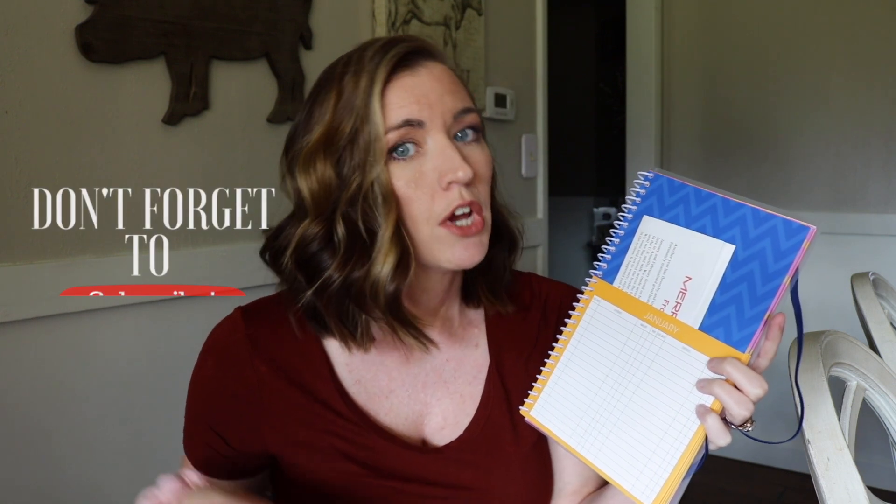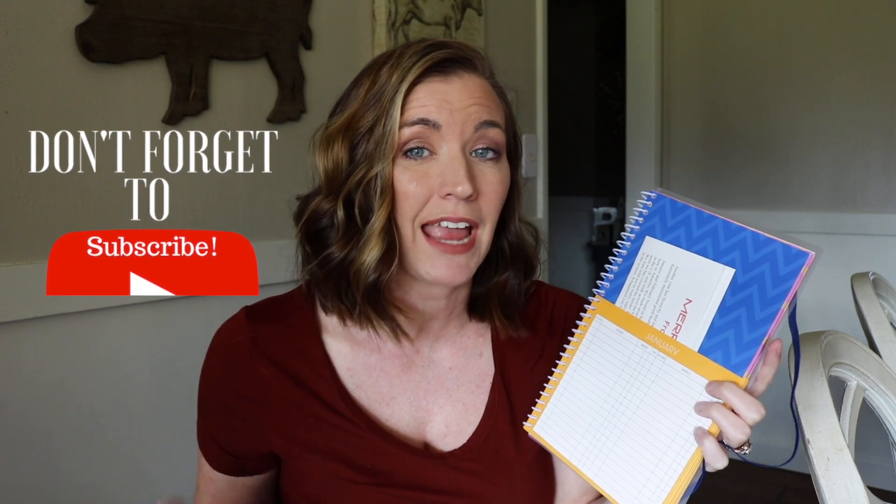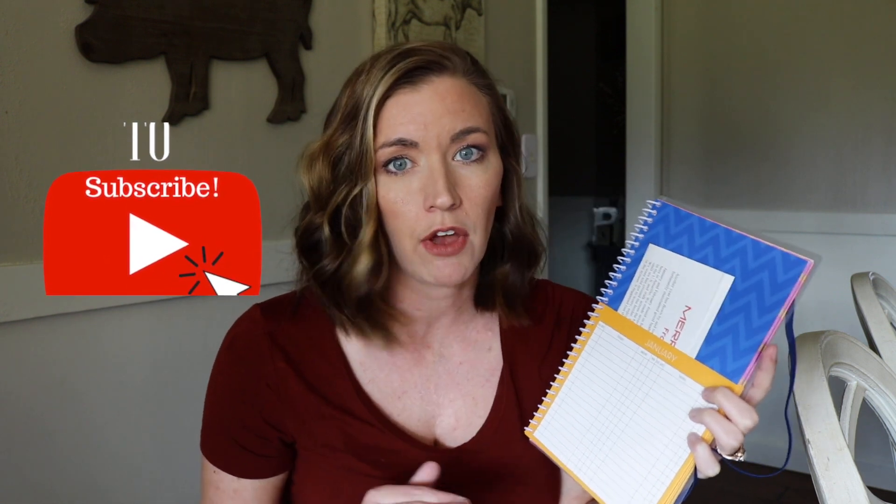I gather up all the bills throughout the month as they come in, and before payday I sit down and calculate: here's our take-home income, this is what's due the first paycheck, this is what's getting paid the first paycheck. Then at the bottom I draw a line, subtract everything, and whatever is left is either going towards savings or our debt snowball. You simply put your take-home pay, subtract all your bills, and hopefully you'll have a little money left over to put towards paying off debt, savings, or a bit of both.